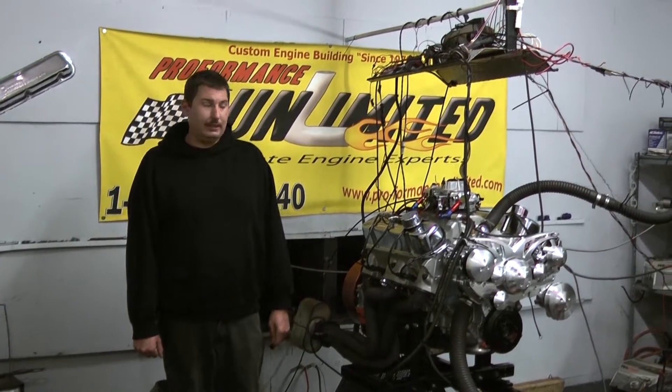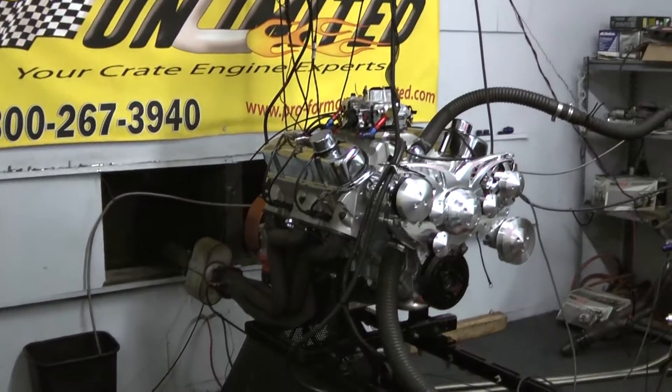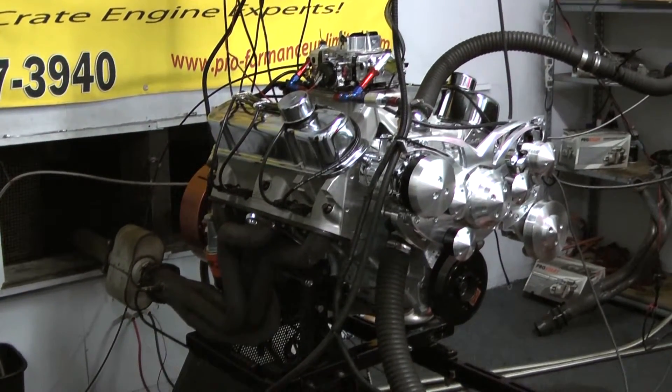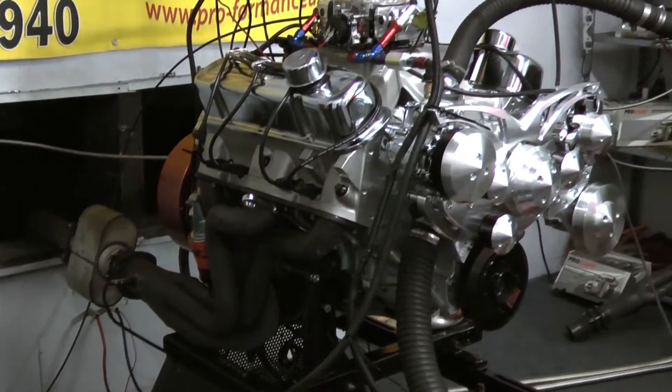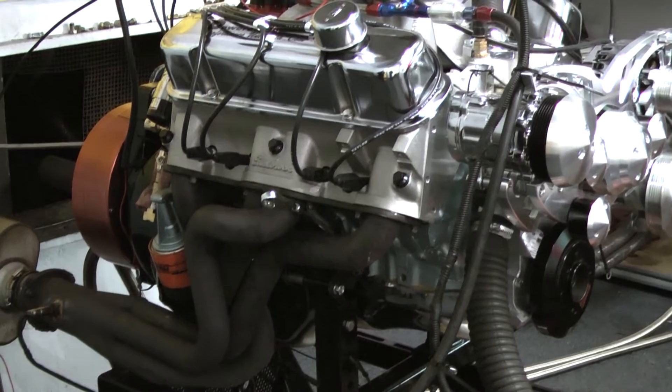Hi, welcome to Proformance Unlimited. Today we're going to look at one of our fabulous 461 Pontiac stroker engine combinations. This thing's one beast of a motor. These things always kick out some serious torque and horsepower numbers when they're done here at Proformance Unlimited, and this one here is no exception.